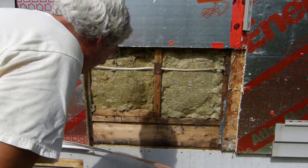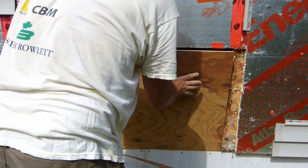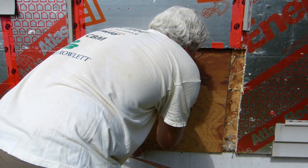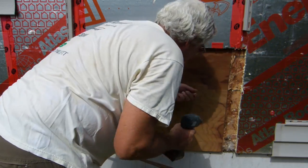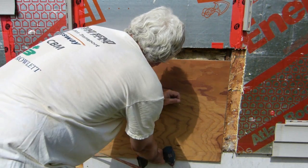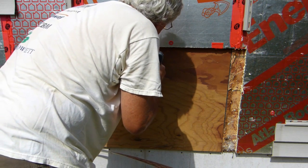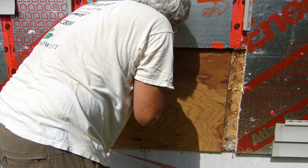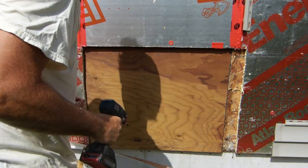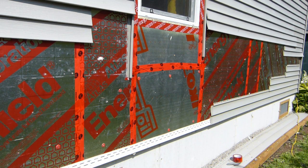Now I have a piece of pressure-treated plywood and that will go in there. Making sure I know where the stud is here, we'll get that screwed into place. There we are — all patched up and solid, and ready to start the job that we originally set out to do.